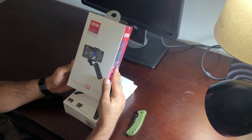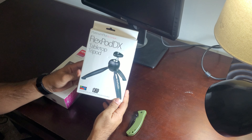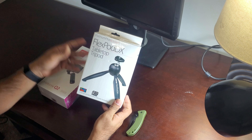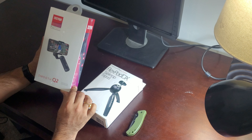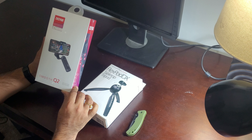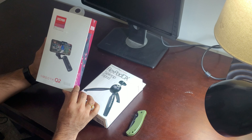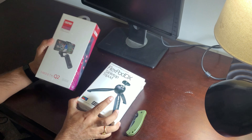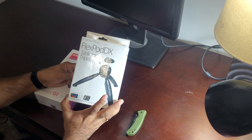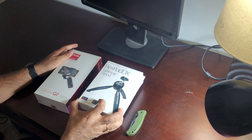I also picked up a FlexPod DX tabletop tripod because the Zhiyun Smooth Q2 does not come with one. The base is pretty flat and you can stand the gimbal on its own, but I wanted more stability and flexibility. The FlexPod DX tripod cost me around $14 — a pretty sweet deal.